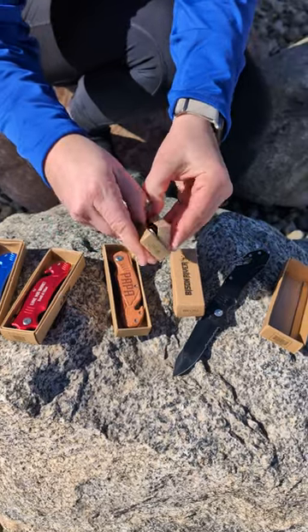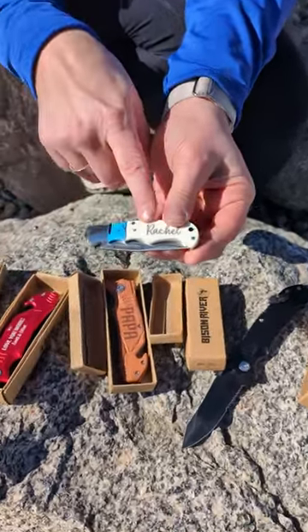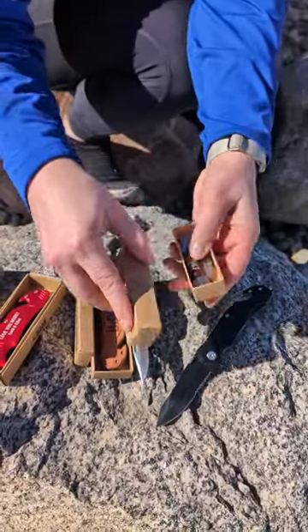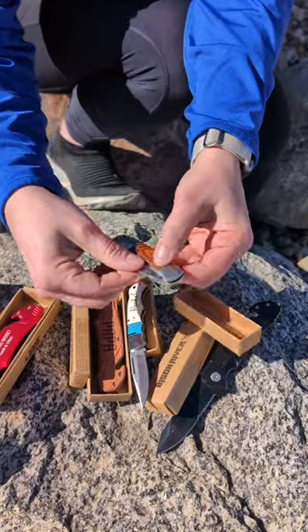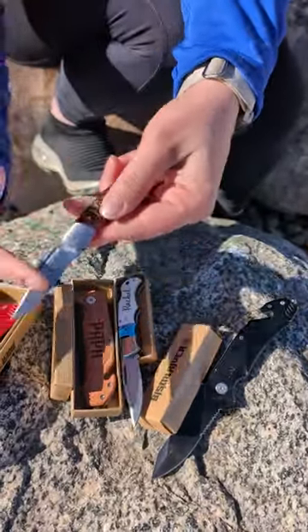Our three and a half inch ones — this one we have our water buffalo bone with our turquoise resin, and then we have our wood three and a half inch one where you can engrave here, here, or even on the blade.